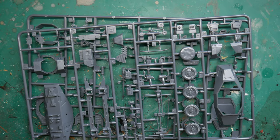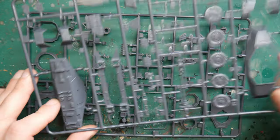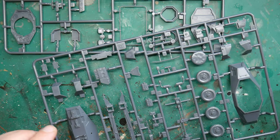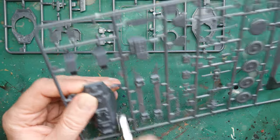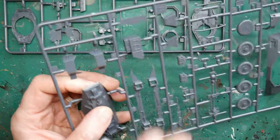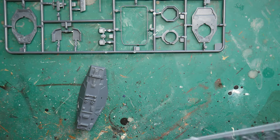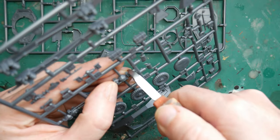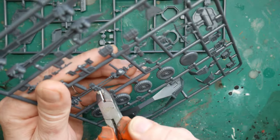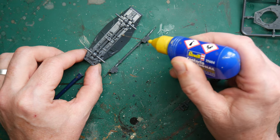There are enough pieces to make either the 222 or the 223 version of the vehicle. The model comes on two sprues and I spent some time familiarising myself with the layout and the pieces on each. The instructions that come with the Gentleman's War box set are not particularly clear — even though all the pieces are numbered on the sprues, in the instructions they seem to have been missed off. So it takes a little while to find the individual pieces and where they go on the model. I used the painting guide picture to also help with this.